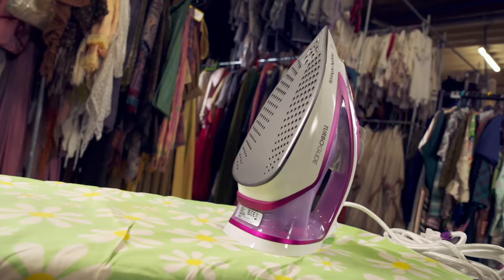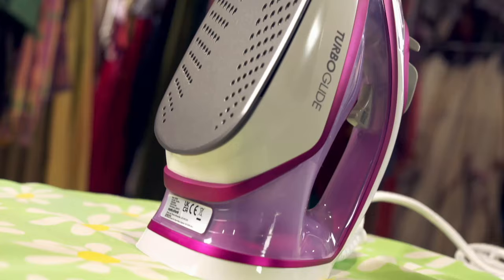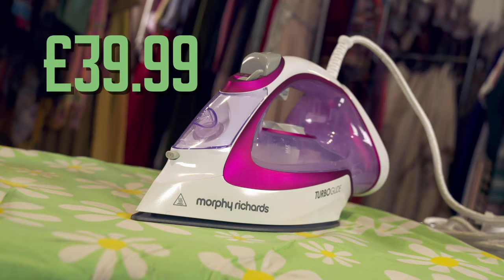Our budget iron is the Morphy Richards Turbo Glide. It has an even bigger 400ml water tank and is the lighter of the two, weighing 1.4 kilos. At just over a quarter of the price, it's also much lighter on your wallet.